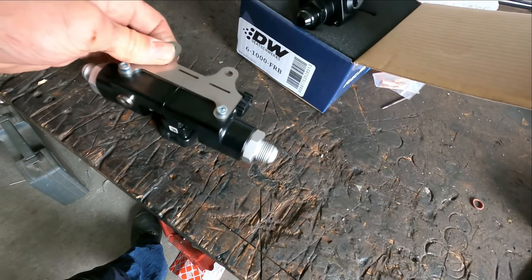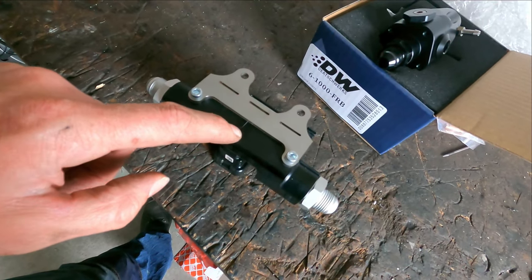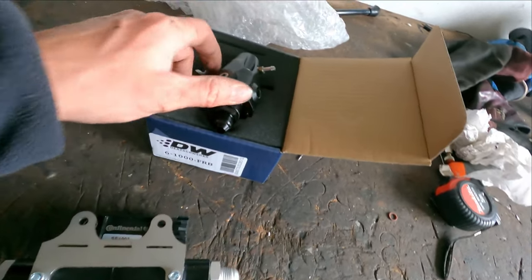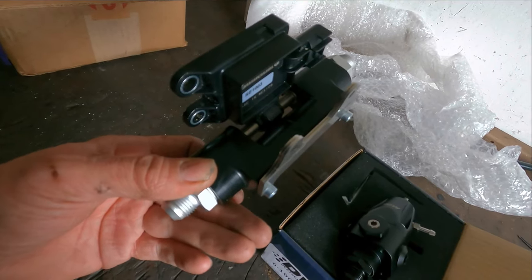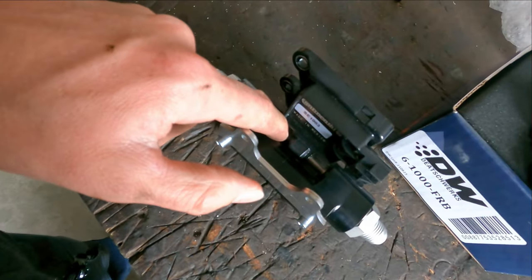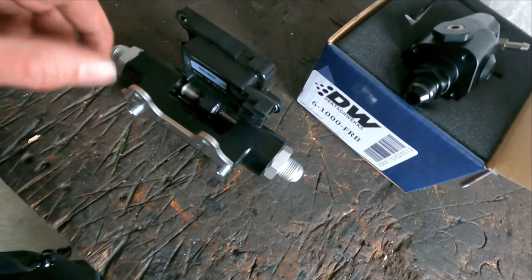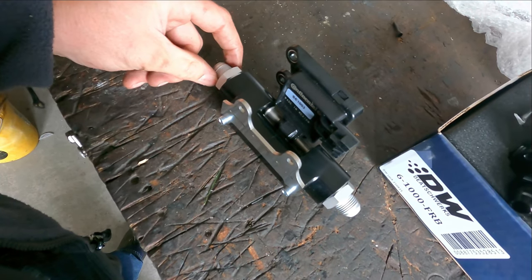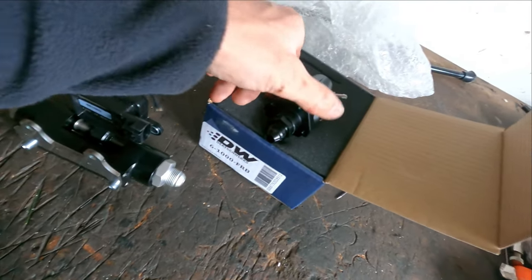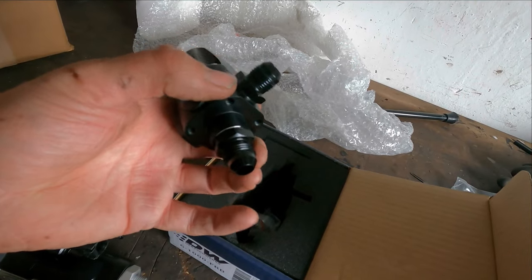These two components need to be mounted in the fuel feed line to the rail and in the fuel return line. This is an E85 ethanol sensor with an adapter, because the Alliance fuel sensor is very small - it is just made for regular cars. This also has a bypass. It is normally AN10 in but downsized to AN8 in and out. The fuel pressure regulator is also AN8 in and out.